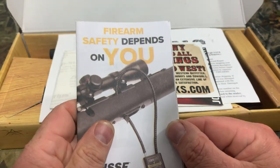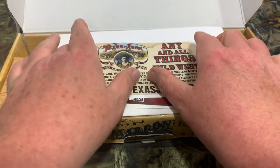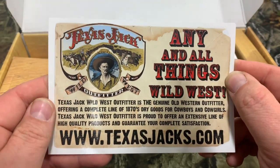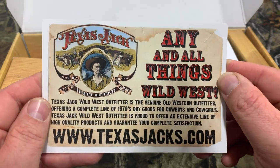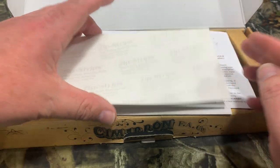First thing we got is a booklet, Firearm Safety and You. Next we got a Texas Jack, All Things Wild West — looks like a place down in Texas where you can pick up stuff for your gun if you like Wild West stuff. Next we got a crappy NRA brochure nobody cares about.